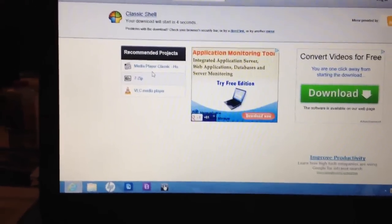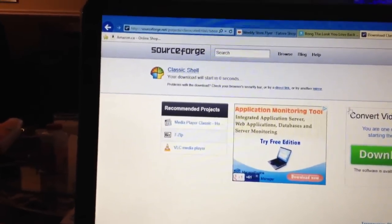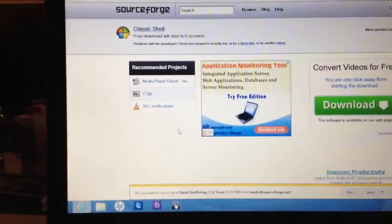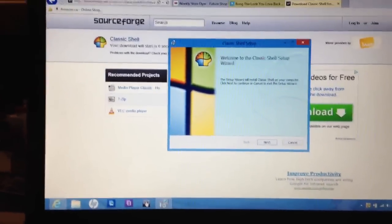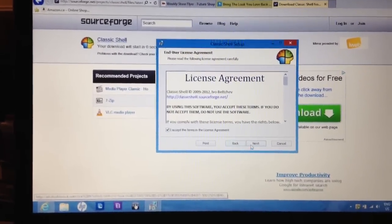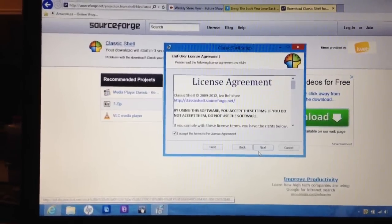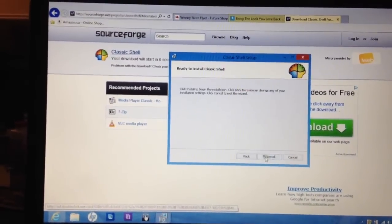It couldn't be any simpler. I've got to wait like two seconds. Don't click any of this shit here, don't worry about all that. Just wait, click Run. It'll go. It's super easy. Click Next, click I Agree, click Next, Install, Yes.